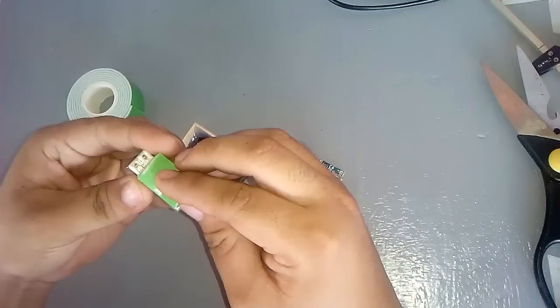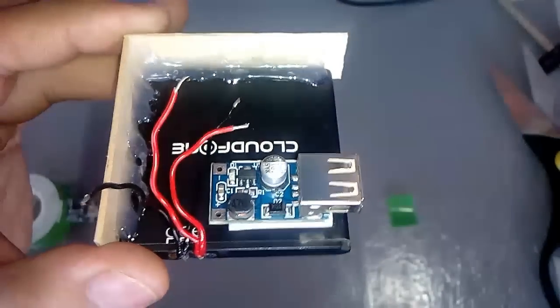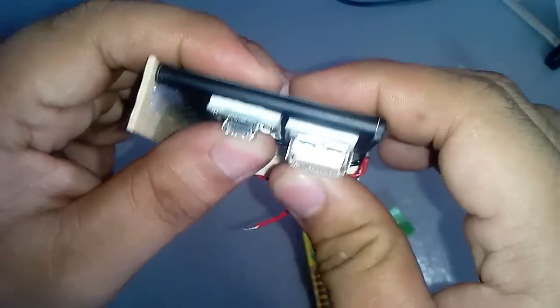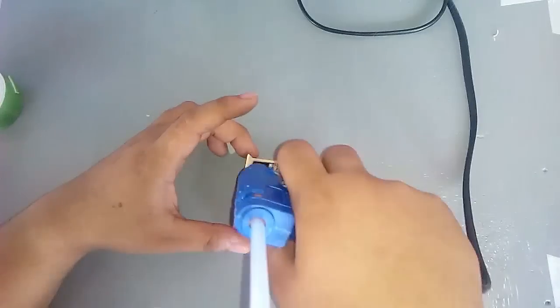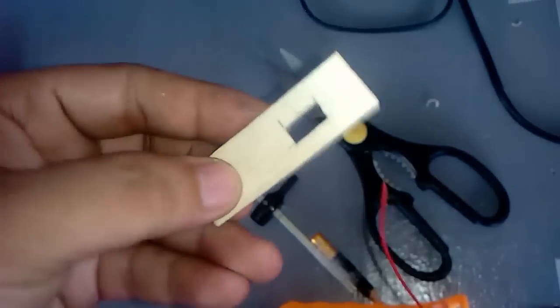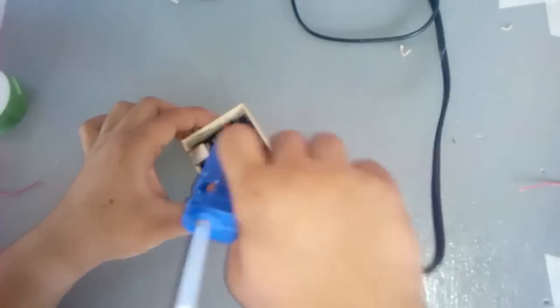Let's attach the circuit boards using double-sided tape. Let's cut this hole so the input terminal will be fitted firmly, and cut this hole for the on-off switch. It should end up looking like this.